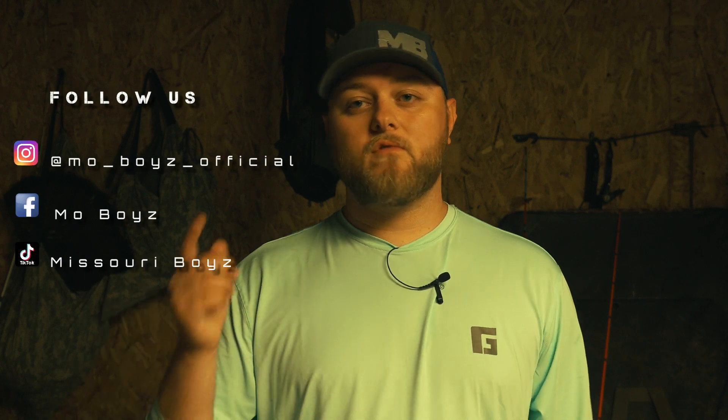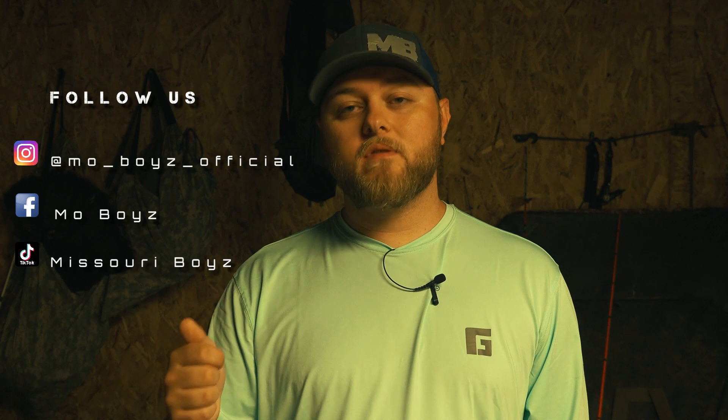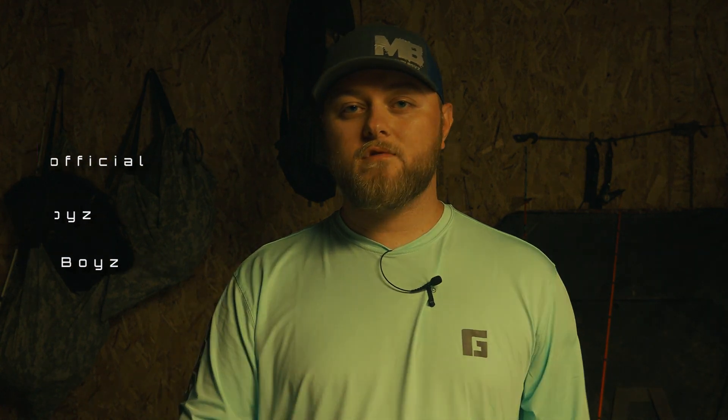If you found this video helpful, leave a thumbs up and a comment if you have a different way that you figured it out. Don't forget to hit that subscribe button, leave a thumbs up, leave a comment, and good luck if you're still hunting.